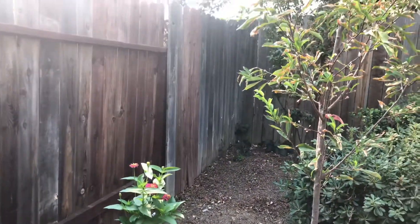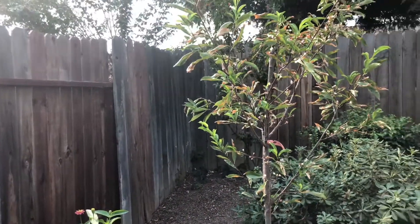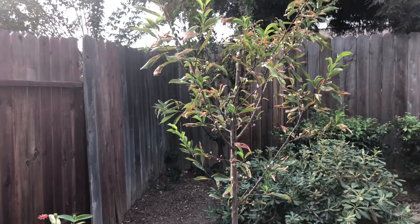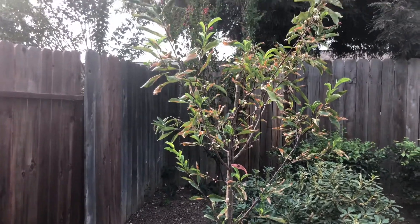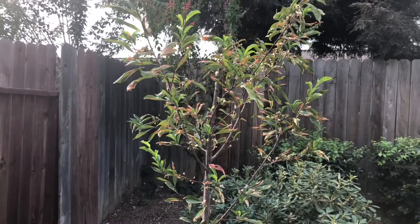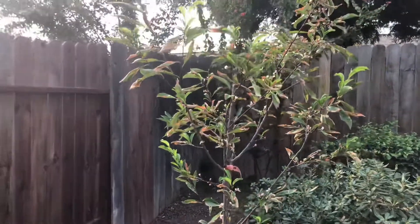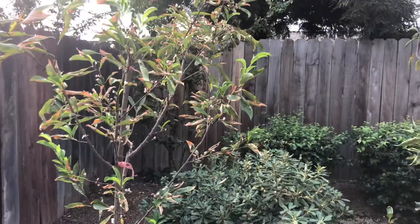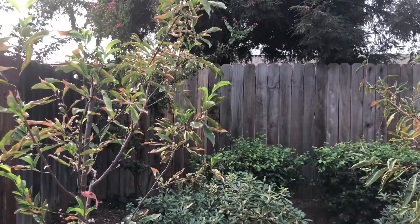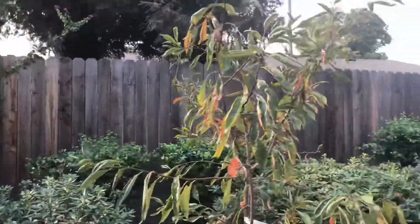Welcome to NJ Cali Gardening Family. It is early morning and already in the high 90s. I want to show you guys an update on our garlic, which has been in the container for a week, and also our moringa tree.